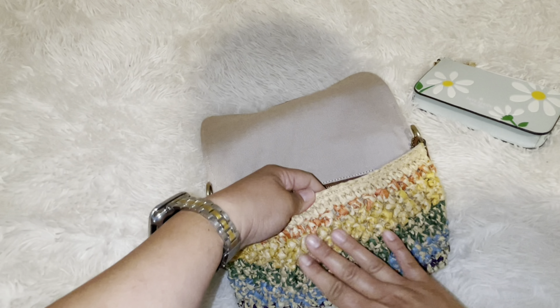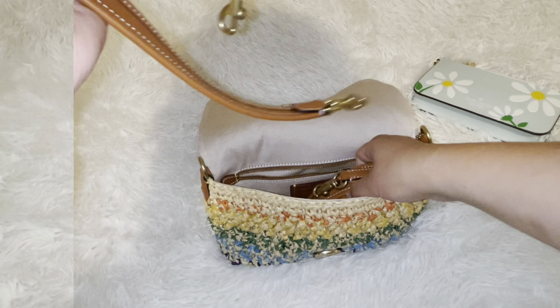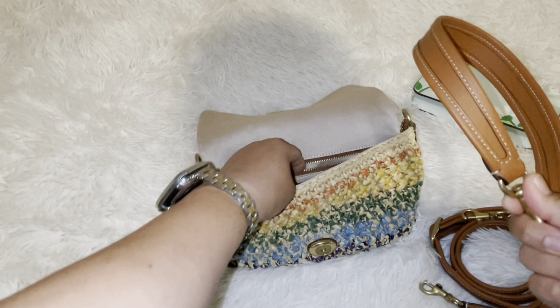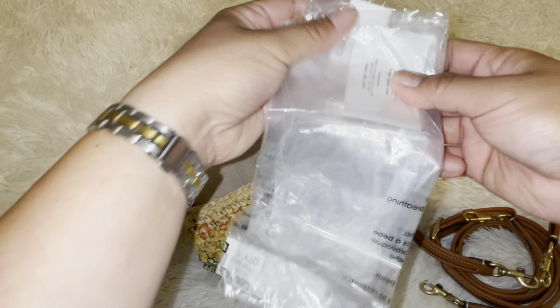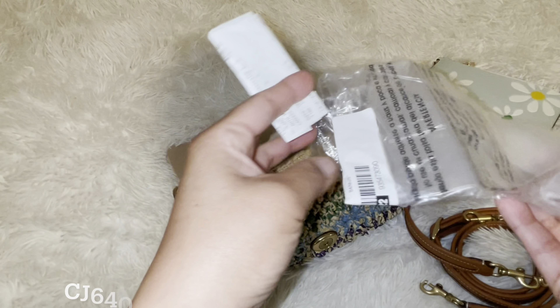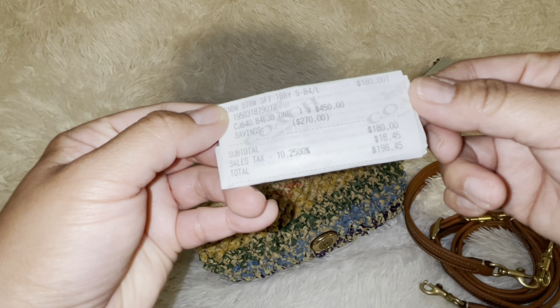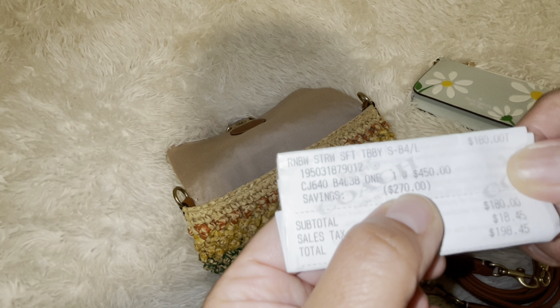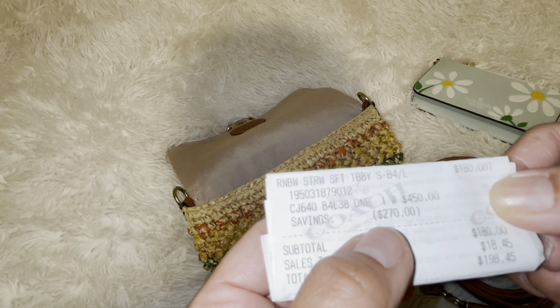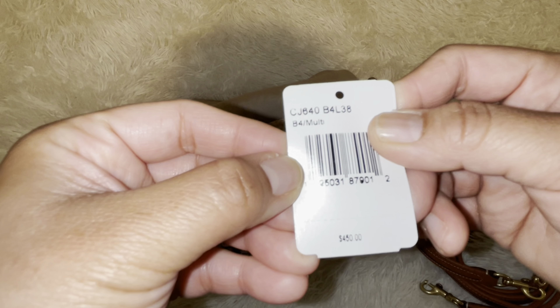You have a canvas lining — it's so pretty. This is made of straw. I could probably still pull this off till fall; it has kind of a fall-ish color. It has two straps, which they stopped doing on some bags, but this one you get two: a shoulder strap option. This is like a neutral color. The product code is CJ640. The price I paid is $198.45 out the door, but it was $180 — used to be $450. It's called the Rainbow Straw Soft Tabby, and the tag says B4 Multi, regular price $450.